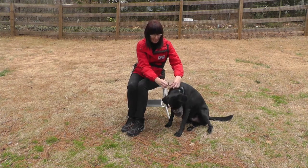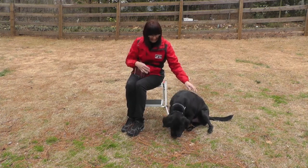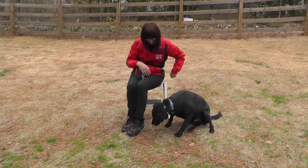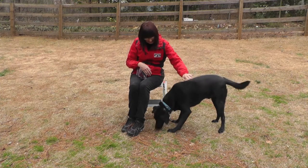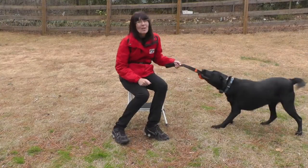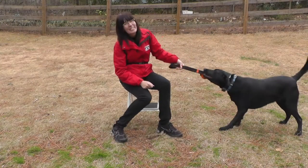Now wait. All done. Good job. Good boy. You're all done. What a good boy. Good job. Thank you for joining us with muzzle training and we'll see you next time.